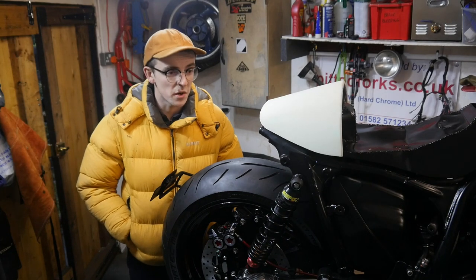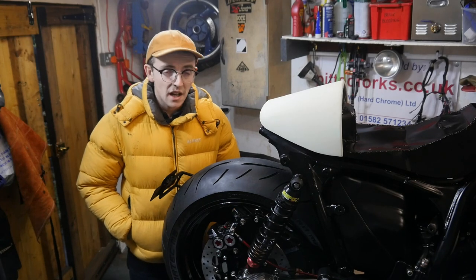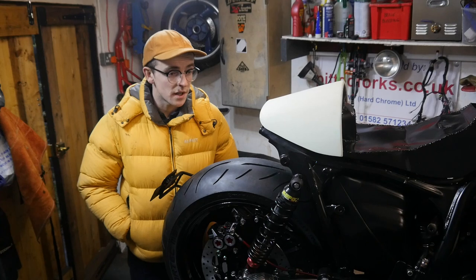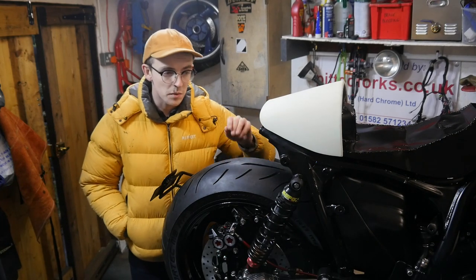As you can see, it's been primed and the bodywork's been started on it. Still a long way to go with it, but I basically needed it back just to get an idea for the shape and the tolerances and things with regards to where the light can go.